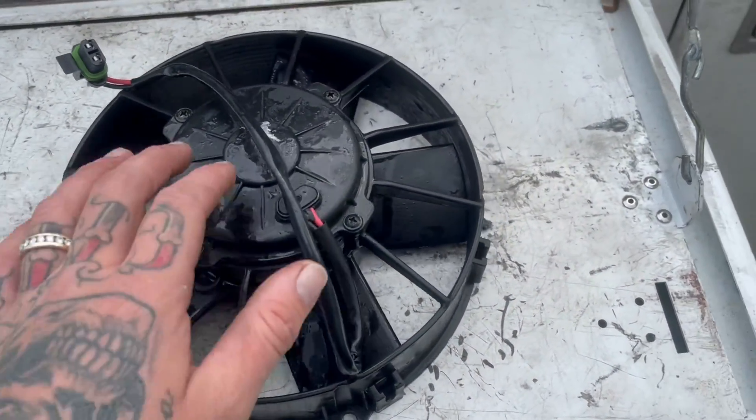Now that we've got the lower shield down — if you look up in here, the fans are right here. There are four bolts on the outside of the fan, they're 10-millimeter, and they're threaded into the actual casing itself. You're just going to pull those four bolts out, then unplug the fan itself and it'll come out. We went ahead and got the old fan out, and I do have a new one that's an exact replacement.